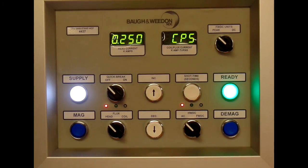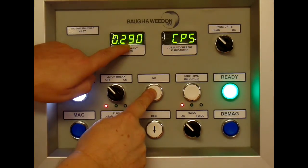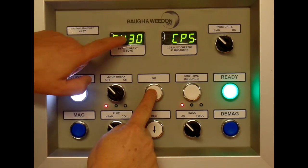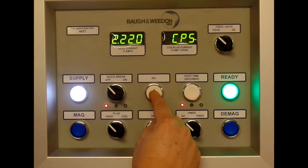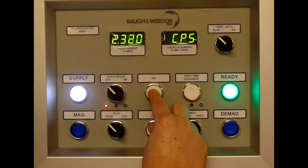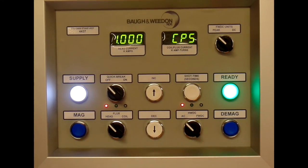We'll select one second. Using the up and down on their own changes the current. If I press it, it goes up in tens; if I hold the opposite one, it goes up much faster. Above 1000 amps it goes up in tens, and likewise coming down — press decrease, and now the opposite one — so you can select the current you want quite quickly.